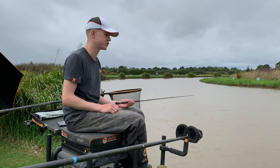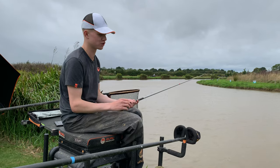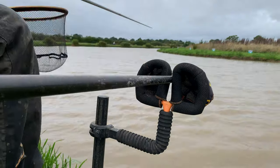So whether you're match or pleasure fishing, it's really important to be able to ship out efficiently to avoid tangles, because there's nothing worse than having to re-tie your rigs on the bank. So just quickly run you through it. I've got my pole in my pole sock, my Reaper pole sock.